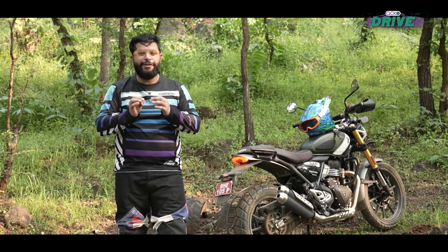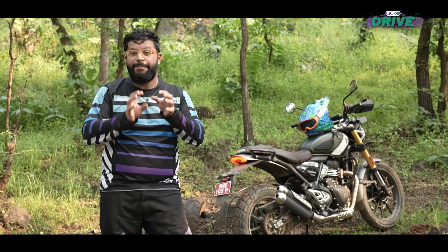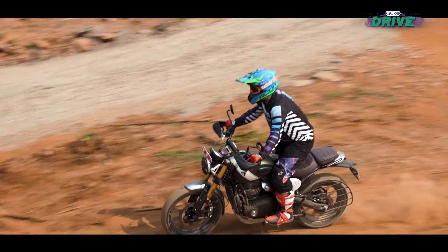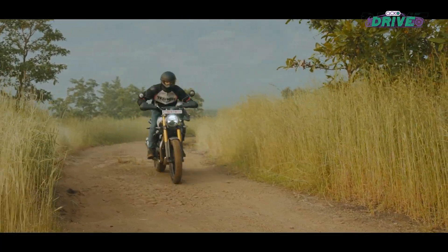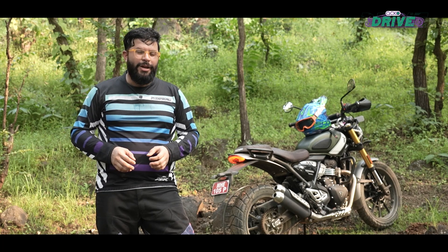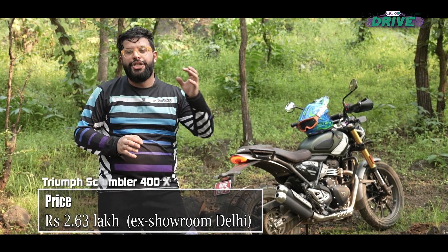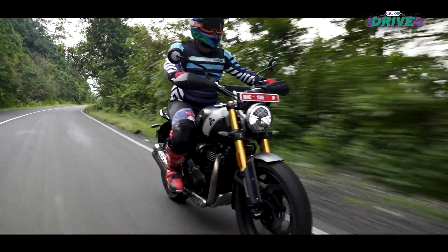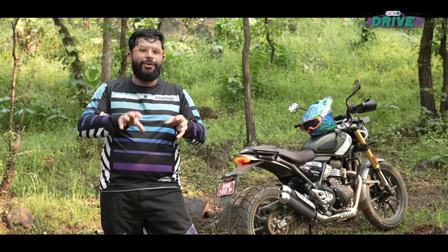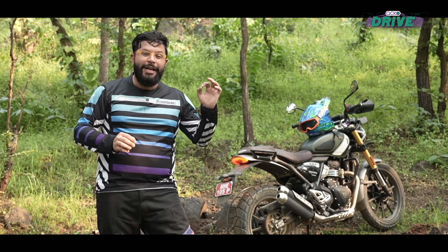Triumph and Bajaj have certainly knocked it out of the park once again with the Scrambler 400X. This bike turns out to be an even harder hitter than what I'd previously imagined — it is definitely the India-worthy bike in the Chakan-Hinckley camp, and is definitely something you should consider if you want a do-it-all motorcycle. Something that is great to take you to remote places, good out on the highway, and can also be fun to commute in the city. And the sweet asking price of Rs. 2.63 lakh is just the dessert on top of this sumptuous motorcycle. What also remains to be seen is just how easy it is to live with on a daily basis, plus what the service and maintenance costs are going to be — because even though it has a 16,000km service interval, which is definitely the highest in its class, how well does that pan out given Indian conditions?